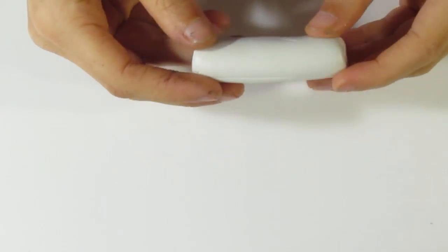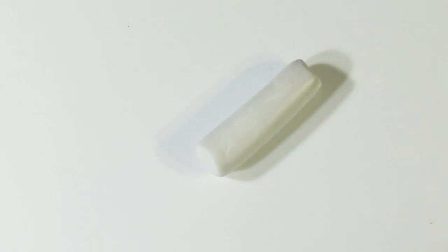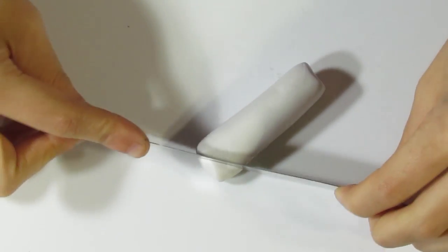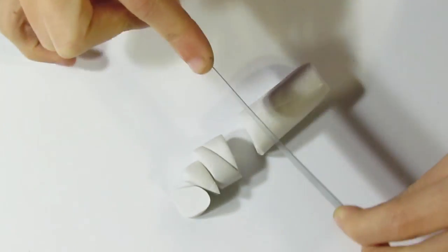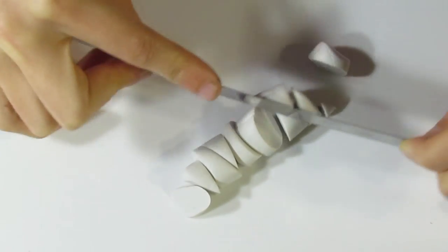You'll want to have mixed up your white clay — I provided a colour recipe for that — and you can see it's kind of a dirty white colour. You'll have rolled it into a log so that we can chop pieces off. Just go with the blade and start chopping.